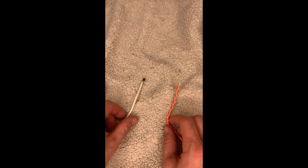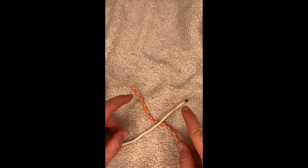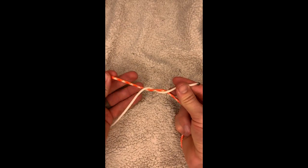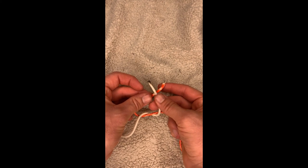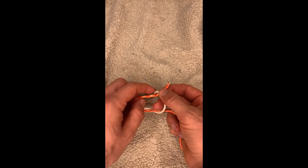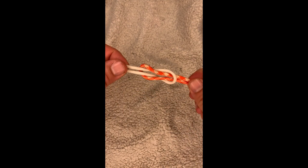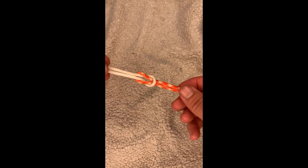Next one will be the square knot. So the square knot, you're gonna take your two ends of your line, we're gonna put left over right, like that, and now you want to twist that around. Now we're gonna take right over left, we're gonna twist again. Running that under, running that under, and then go like that. If it's done correctly, those should slide real easy just like that when the knot is loose. That is our square knot.